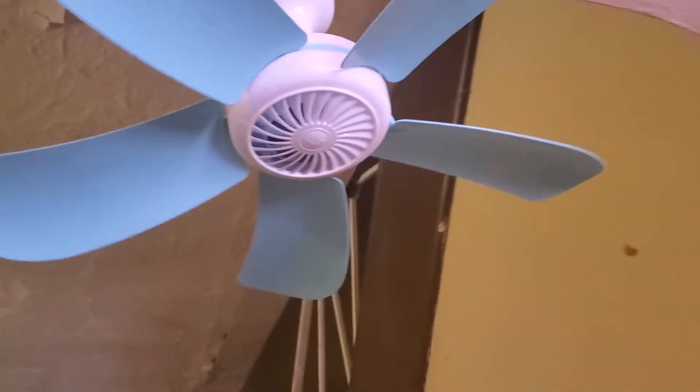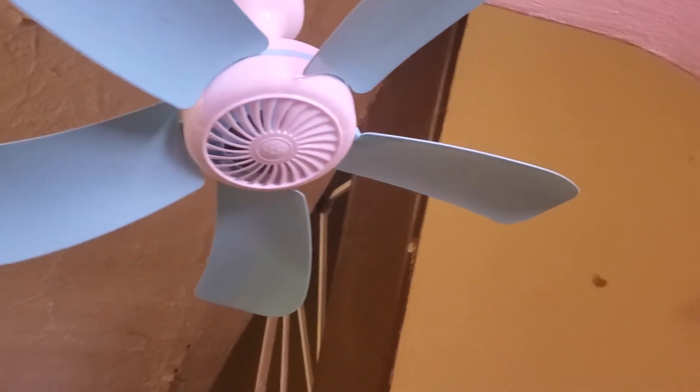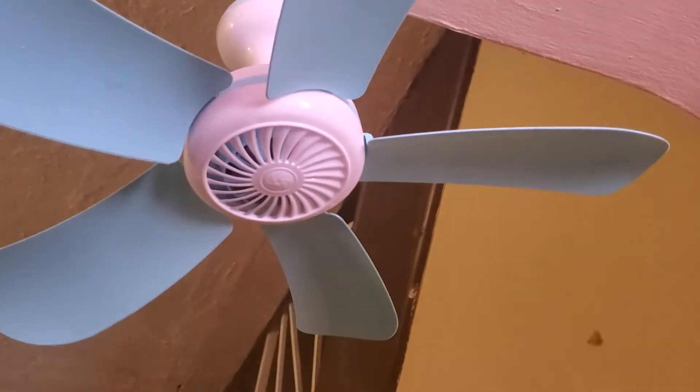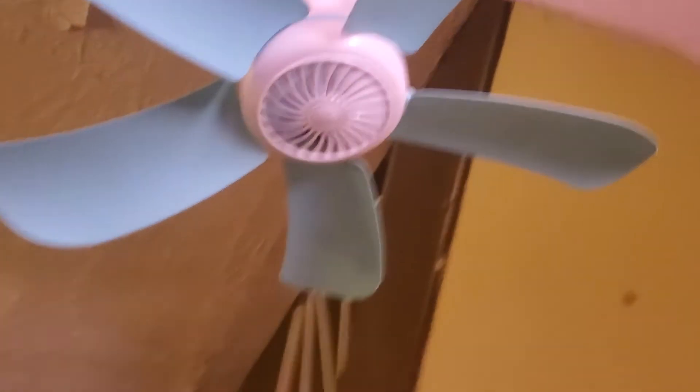And it's plugged in. See, it's spinning a little bit - you can see it's trying to come on. I don't know what's wrong.